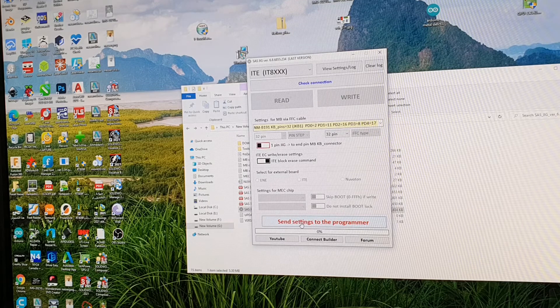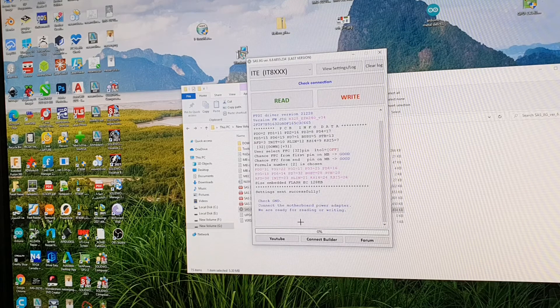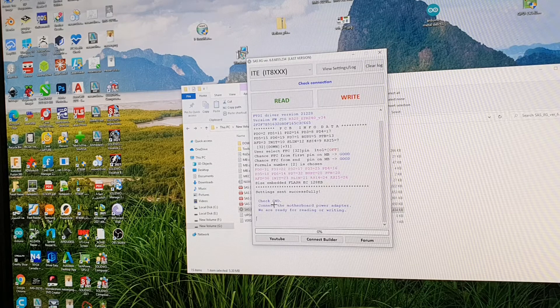Then I have to send these settings to the programmer. Now it's sent successfully, as it says here. It says check GND — I have to connect the USB cable from my motherboard to the programmer, just for the ground connection.